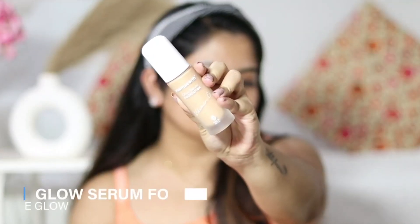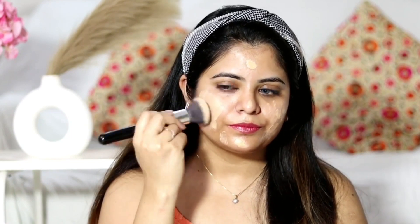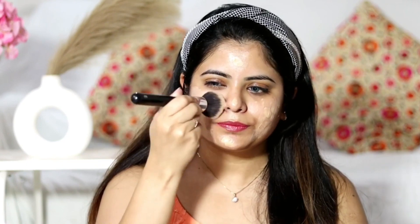I have already moisturized and prepared my face. Now I'm using the Mama Earth Glow Serum Foundation in the shade Nude Glow. For skin tone reference, my skin tone is MAC NC25 and this shade is perfect for me. I'm testing the coverage — on this side of my face I'm using a foundation brush to blend it out. The consistency is quite thin and it's blending beautifully on my skin.